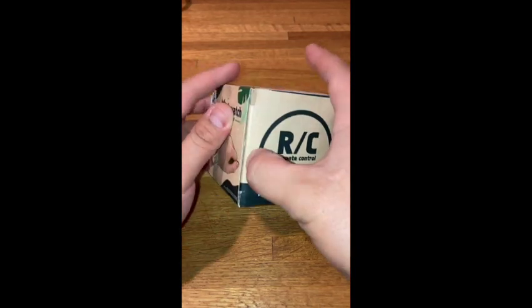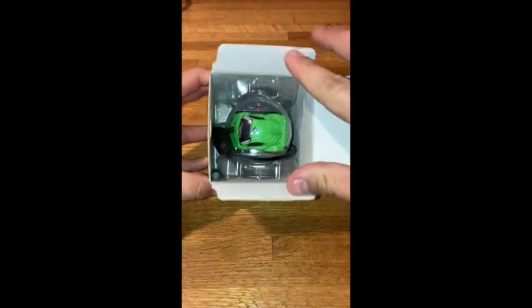Welcome back. Today I'll be showing you the MiniWatch RC car. I got this on the Temu app for $11.